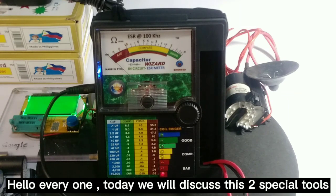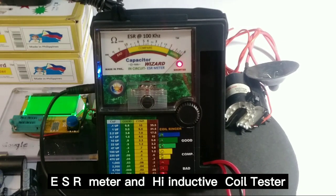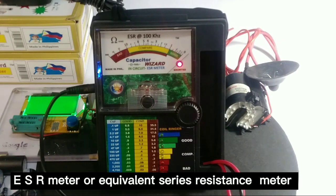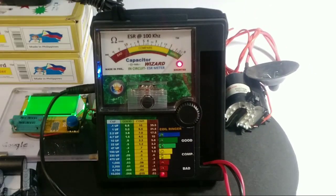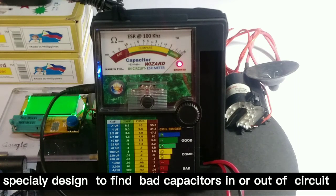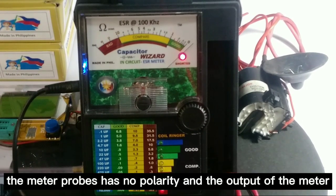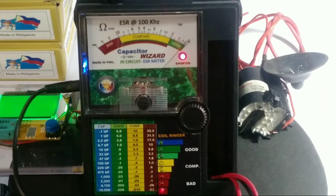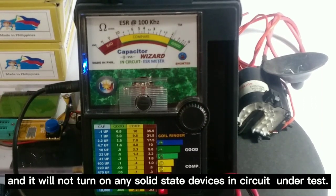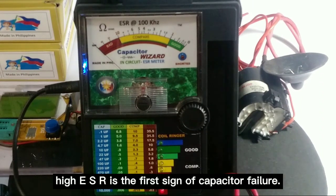Hello everyone, today we will discuss these two special tools: ESR Meter and High Inductive Coil Tester. An ESR Meter, or Equivalent Series Resistance Meter, is a highly sensitive low-impedance AC ohm meter specially designed to find bad capacitors in or out of circuit, based upon measured ESR value from 1 µF and up. The meter probes have no polarity, and the output is a 100 kHz sine wave with less than 15 millivolts RMS. It will not turn on any solid-state devices in the circuit under test. High ESR is the first sign of capacitor failure.